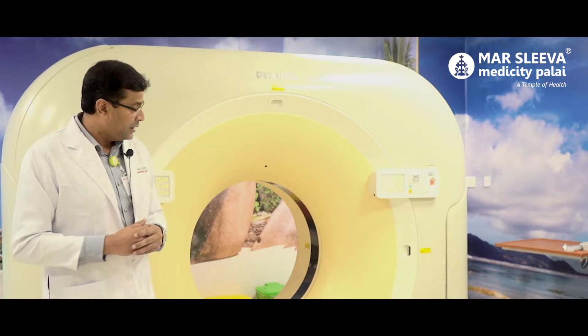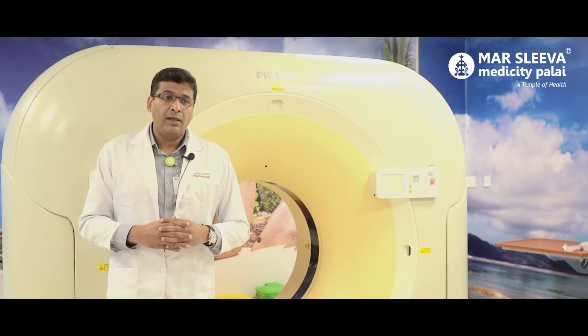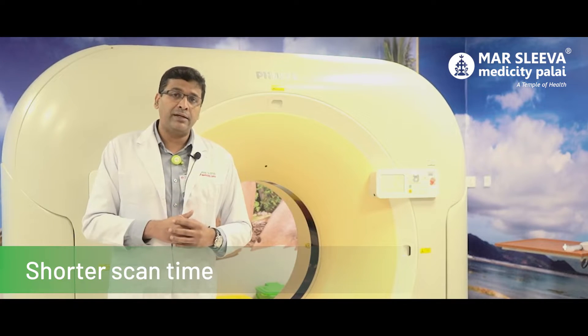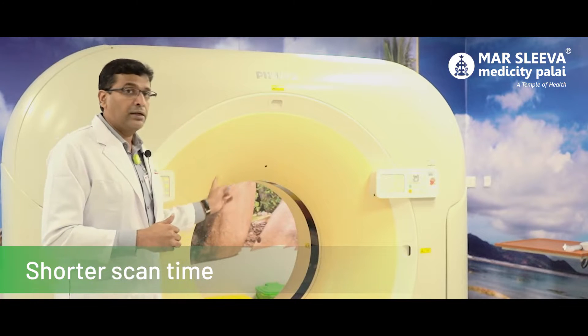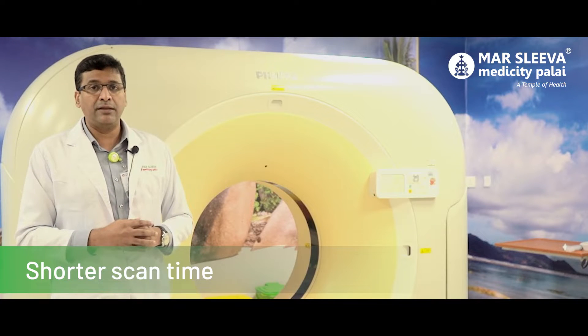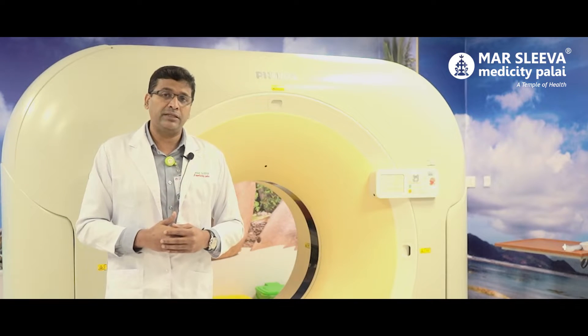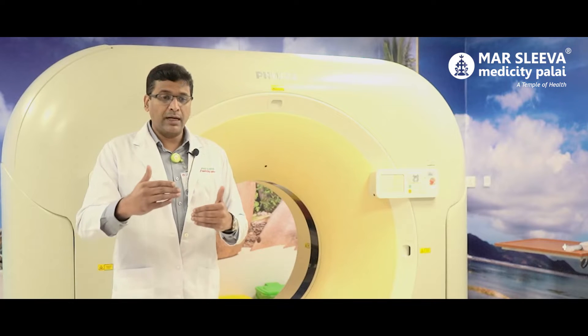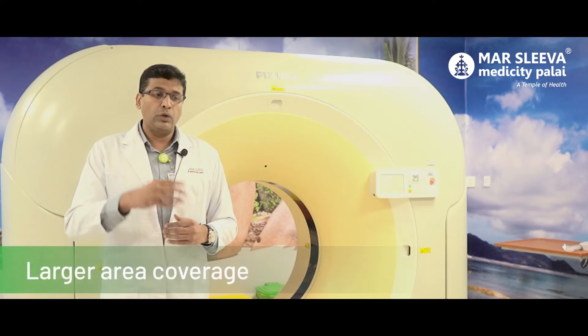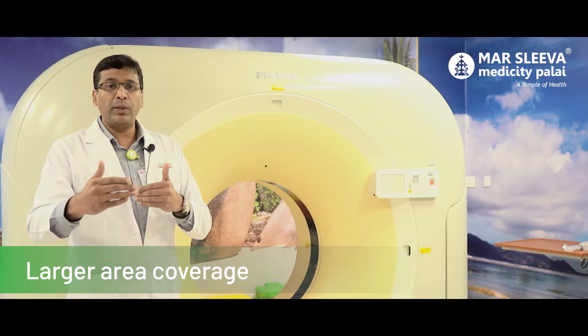What are the benefits? One of the main benefits is speed. Previously we had one slice in one rotation; now we have 128 slices in one rotation, which means we get images very fast. In terms of patient benefit, a large area can be covered in one breath hold — approximately 10 to 20 cm per rotation.